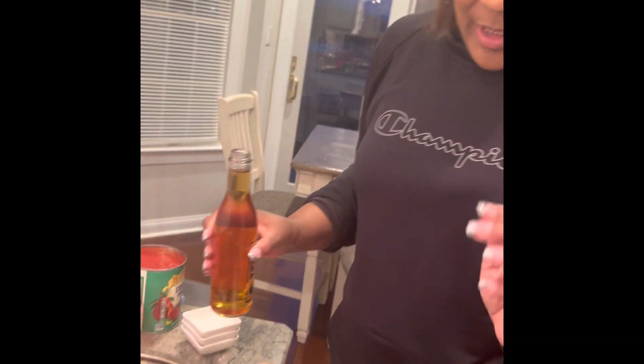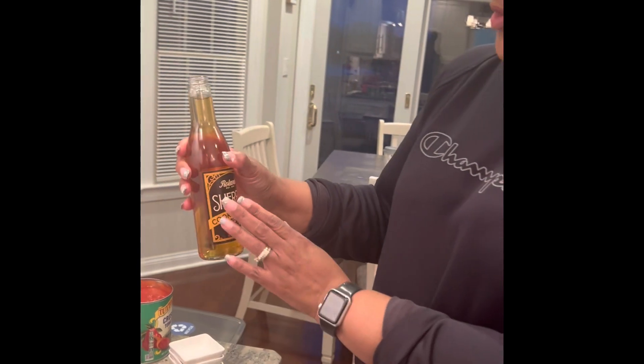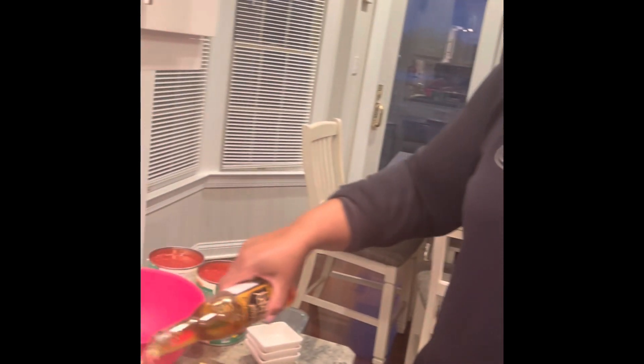Now it's a good high heat. I'm going to add about half of this 12-ounce bottle of cooking sherry.